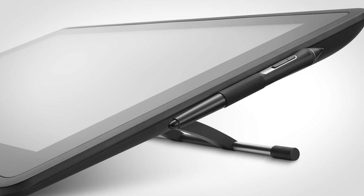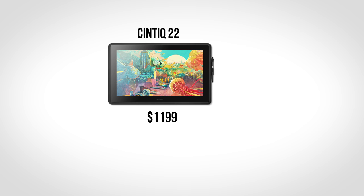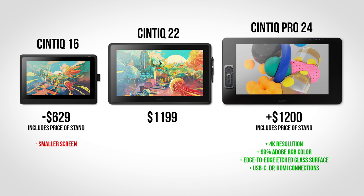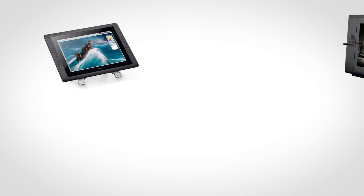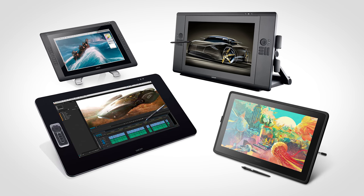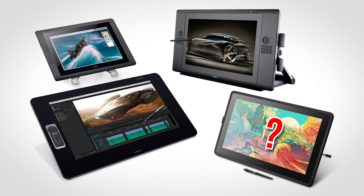The Wacom Cintiq 22 is just $1 shy of $1,200. If that's too much, for $629 less you could get a Cintiq 16 plus the optional stand. If you think it's not very expensive, you could add $700 for the Cintiq Pro 24, though you'd also need a $500 stand on top of that. Based on past tablet sizes released — such as the Cintiq 22 HD, Cintiq 24 HD, and Cintiq 27 QHD — it could be possible that a Cintiq 24 may be released, but that's speculation. For now, the Cintiq 22 is the largest entry-level display tablet Wacom offers.